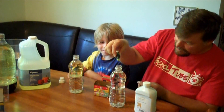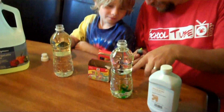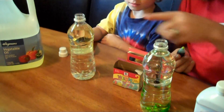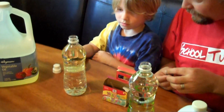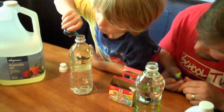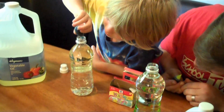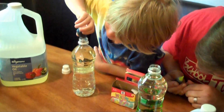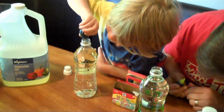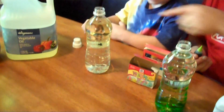Elliot decided to go with the neon blue and I decided to go with the neon yellow. We can watch them as they drop through the oil. I'd use at least five so that it breaks through the oil — go ahead and use three, four, or five and count when you do it. One, two, three, four, five, six. Alright, put your cap back on.